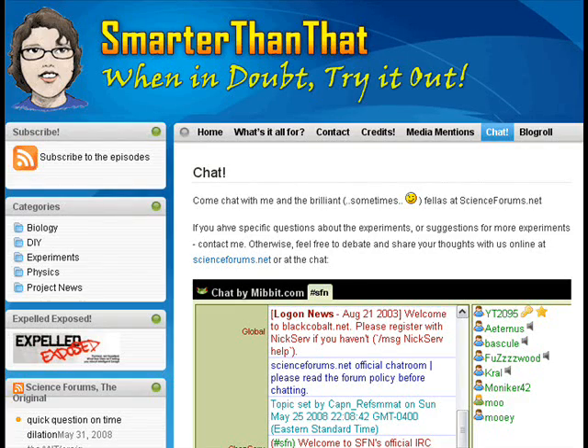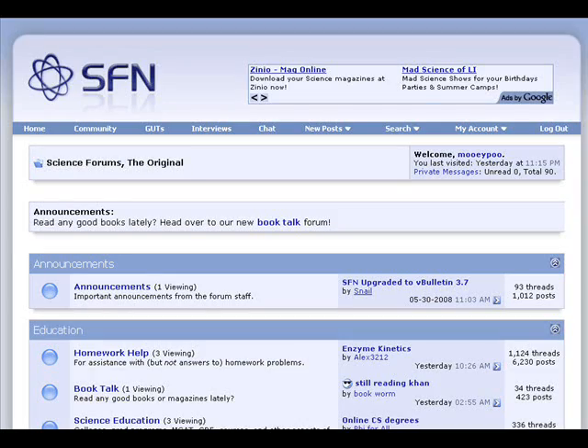Here's a bit of news: I just added a new chat feature to my website. So if you're impatient and you want to talk to me, if I'm online, please log on to our chat feature — it's right on the website at smarterthanthat.com. You can also join peopleofscienceforums.net and ask whatever you want. If you have more questions, post a thread or ask a question in the forum — they're really helpful and really good guys.